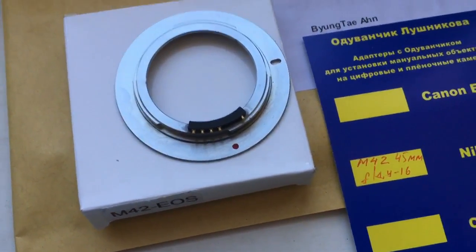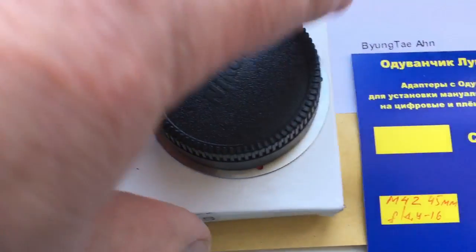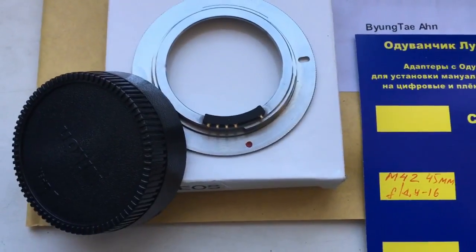Thank you. Now I will package your adapter and send it to you.